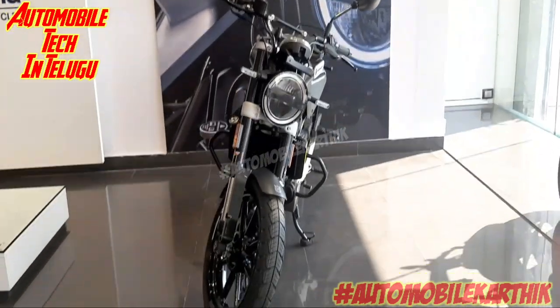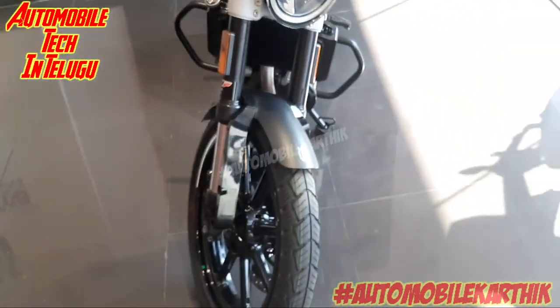So friends, we have a Husqvarna Svartpilen 250cc. Let's take a look at the front.